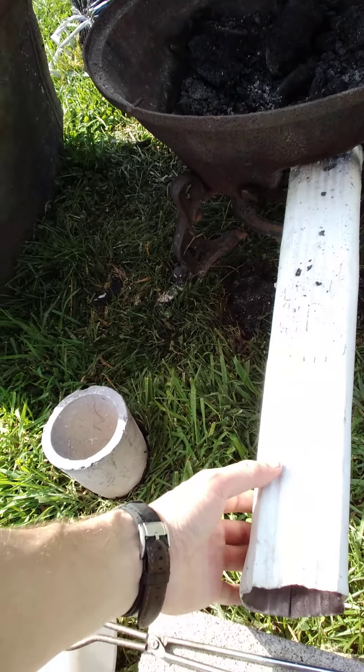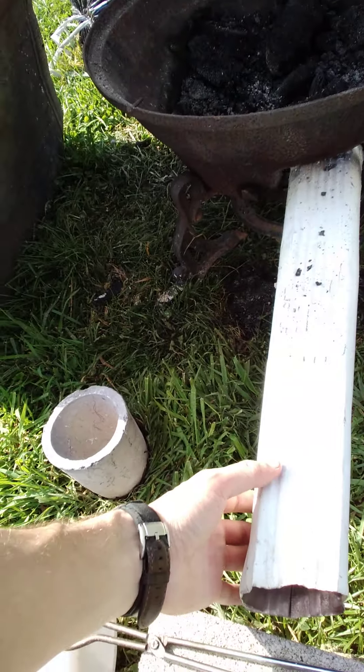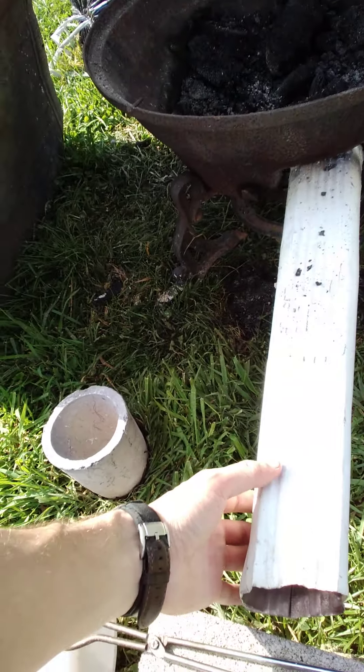So this is what we set up last night. It's just an old cast fire — I think it's part of an old stove, I would assume. It's got a little, well, what used to be a doorway there. We've got this, which is just part of a drain, so that would go in like that, and our air supply goes in right there.